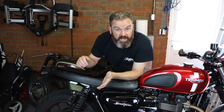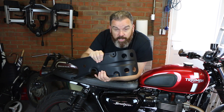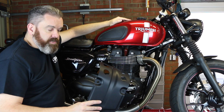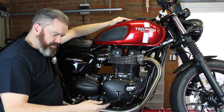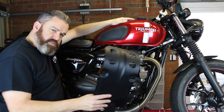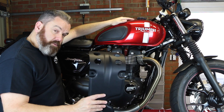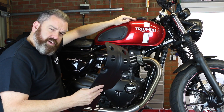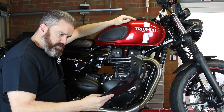Hi, Tony here at Views from the Man Cave and today I'm going to be fitting a bash plate to my Triumph Street Twin. The bash plate is a part I've been looking to fit for quite some time, just haven't got around to it, so as I'm putting this on I thought I'd show you what's involved. It's available in plain aluminium silver or in black and it should be a fairly straightforward piece to fit.